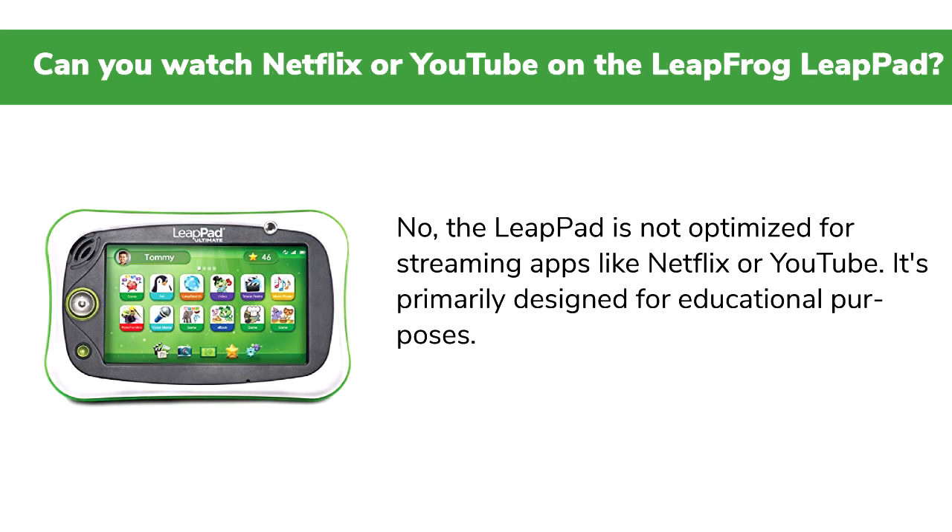Q: Can you watch Netflix or YouTube on the LeapFrog LeapPad? No. The LeapPad is not optimized for streaming apps like Netflix or YouTube — it's primarily designed for educational purposes.